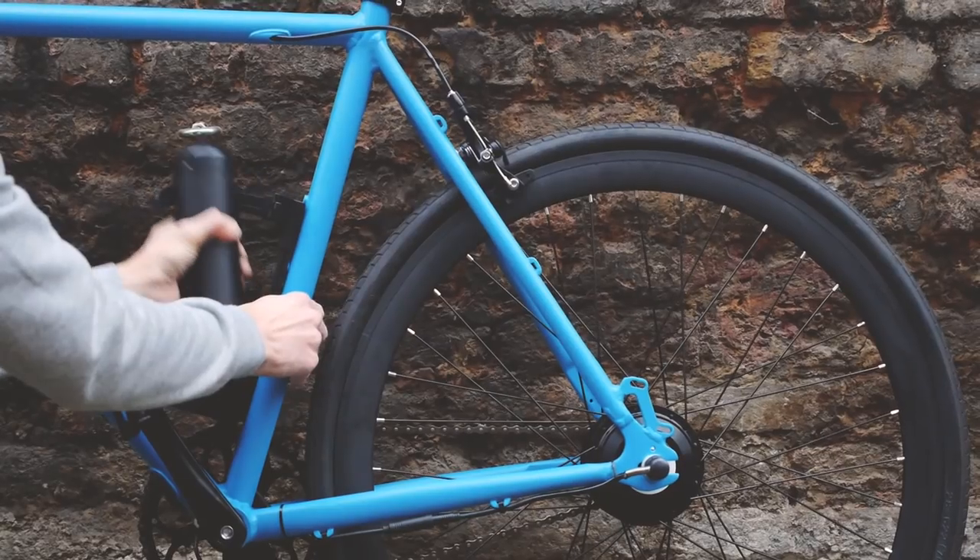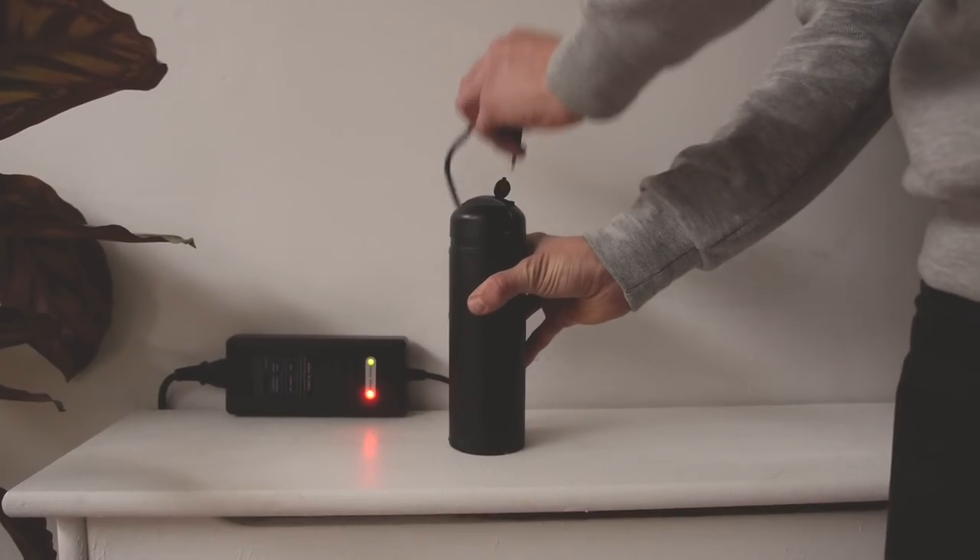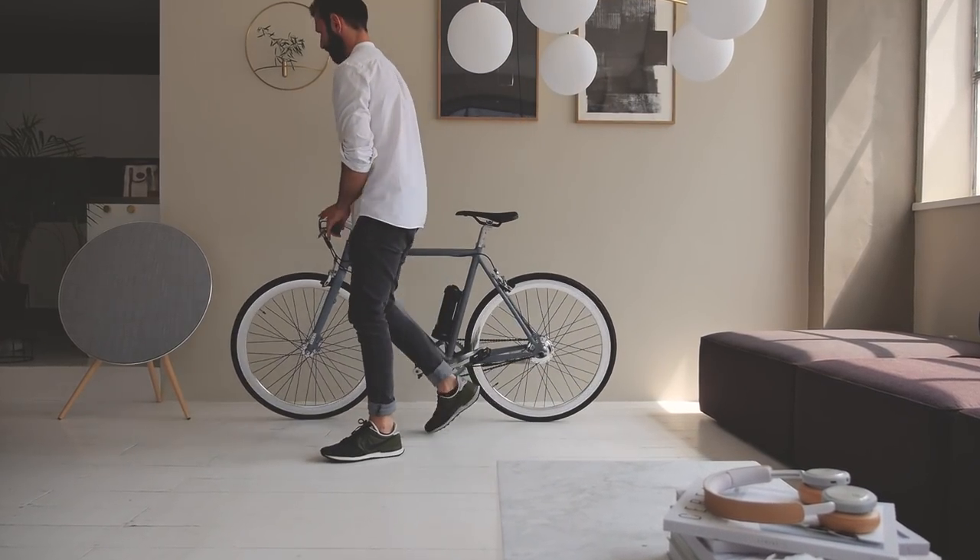When you arrive, simply take the battery with you and plug it in like a phone to recharge it. And if you need more range, just take another battery with you and add another 20 miles.